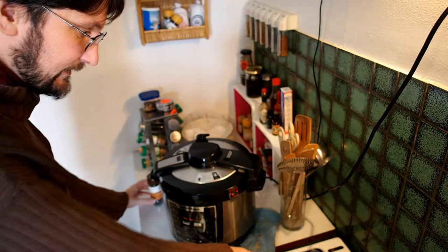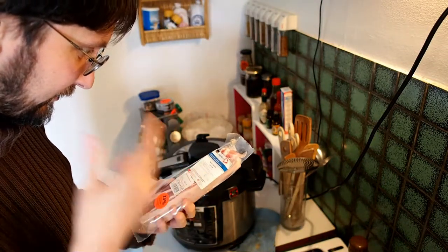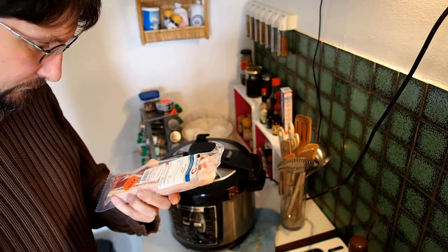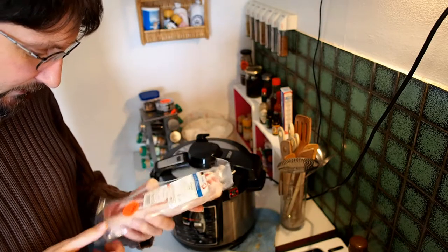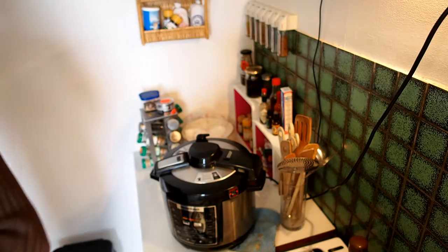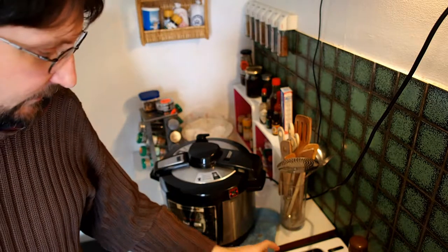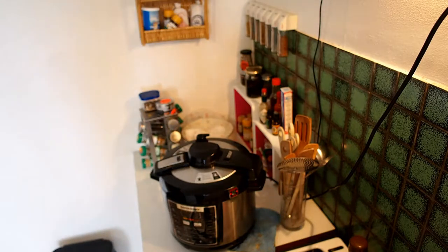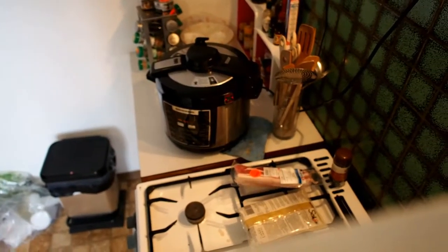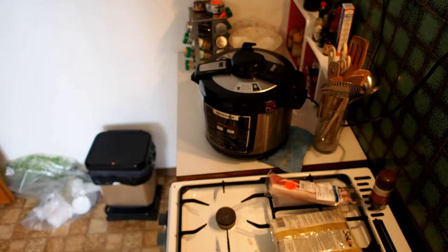So here we have some bacon — Speck, Kochspeck — bacon to be cooked, it's not ham. This one is good until November. I'm not in a hurry. I'll cut it. I have to look if I can show you without the camera falling over — it's always a problem here because of the angle. I had it toppling over before, so if I'm careful it will stay.